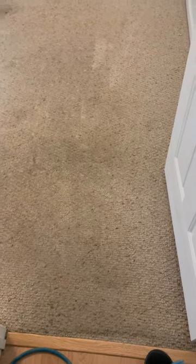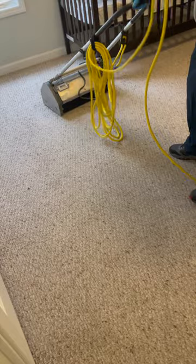Today we have a berber carpet with some dark traffic areas and lighter areas where the customer tried to clean with their own carpet cleaner. Our solution uses enzymes and citrus solvent to help break down heavy grease and soil buildup, which is ideal for this carpet.